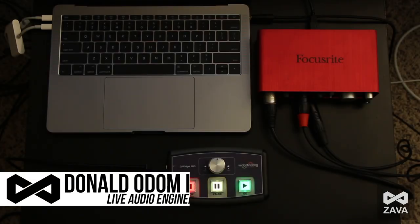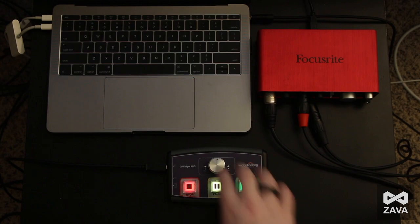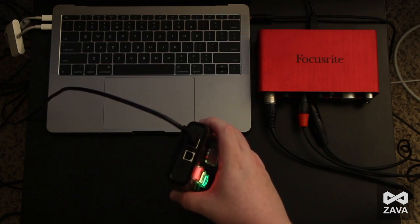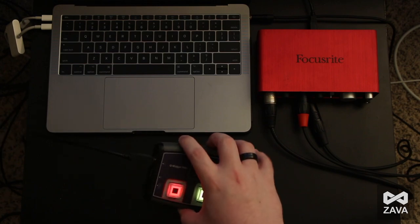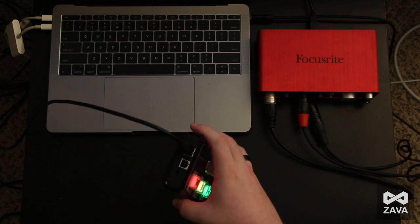Hey there and welcome to the Zavasound YouTube channel. My name is Don Odom, and thanks for joining me today as we begin our first video on how to use the QWidget Pro. We did have one other shorter video about a quick overview of the Widgeteering QWidget Pro. It's a great device that allows you to control two sessions of QLab simultaneously. I'm only using one MacBook Pro, but on the side we have a Type A to Type B connector, and we can control a primary and redundant system of QLab. We also have a foot switch control if you wanted to use an external go switch.